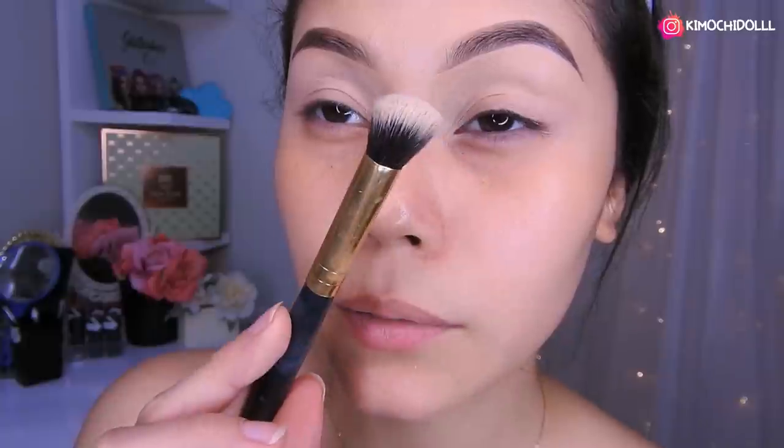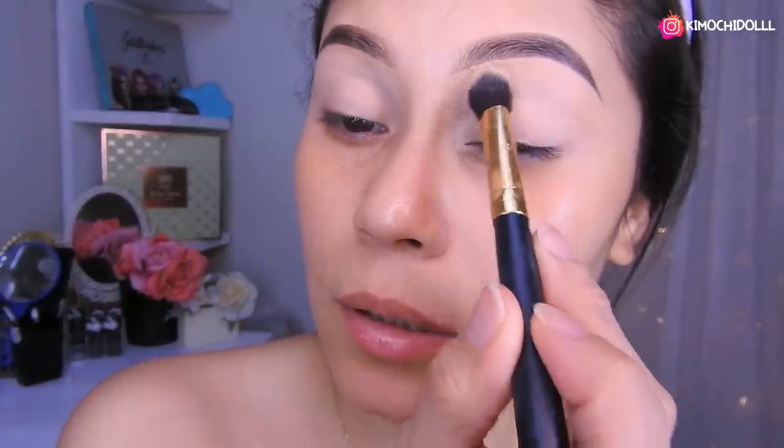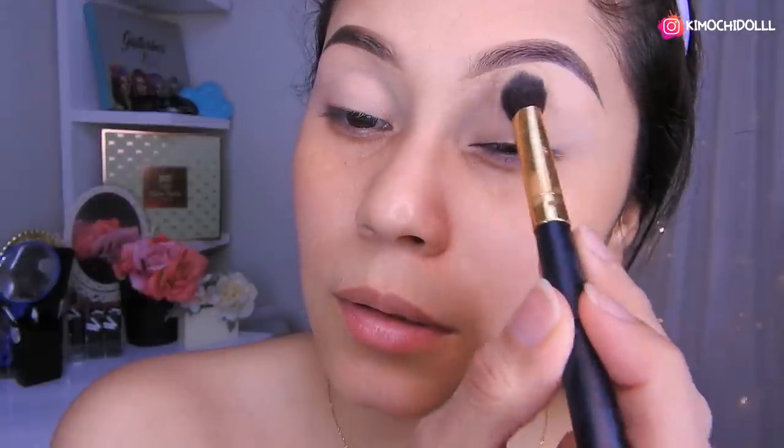Listo, hasta por aquí también. Ahora voy a estar utilizando una brocha y lo que voy a hacer es sellar todo el párpado, toda esta entrada por aquí, puro a toquecitos.